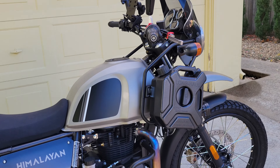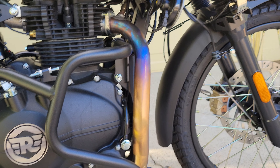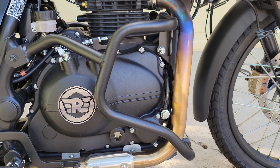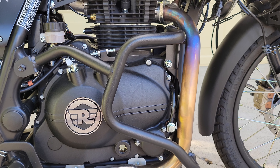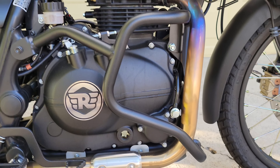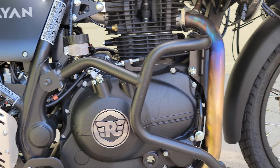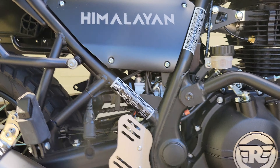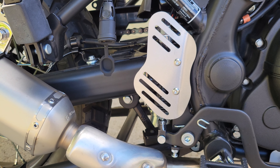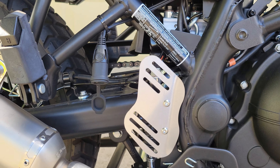Down here we've got the GV frame guards, engine guards — those are pretty slick. I would recommend that whatever brand you use, make sure you get the three-point mounting crash guards. Over here we've got the aluminum rear master cylinder protector, and that's pretty sweet.